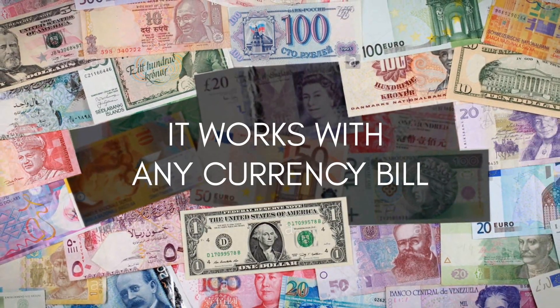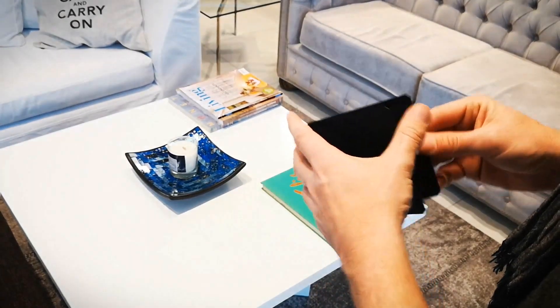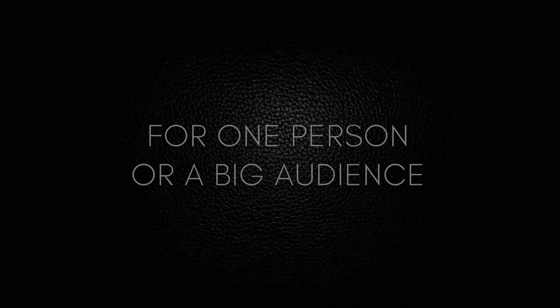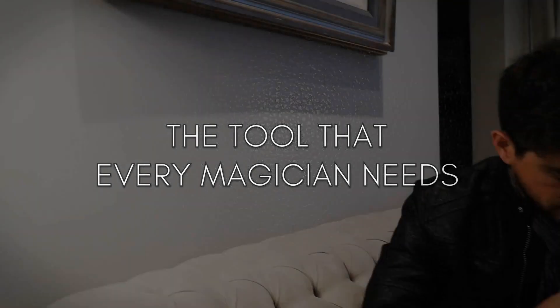It works with any currency bill, and with notes, newspapers, pieces of paper, cards, and more — from the original to a switched one. The tool that every magician needs. Fits in your pocket.